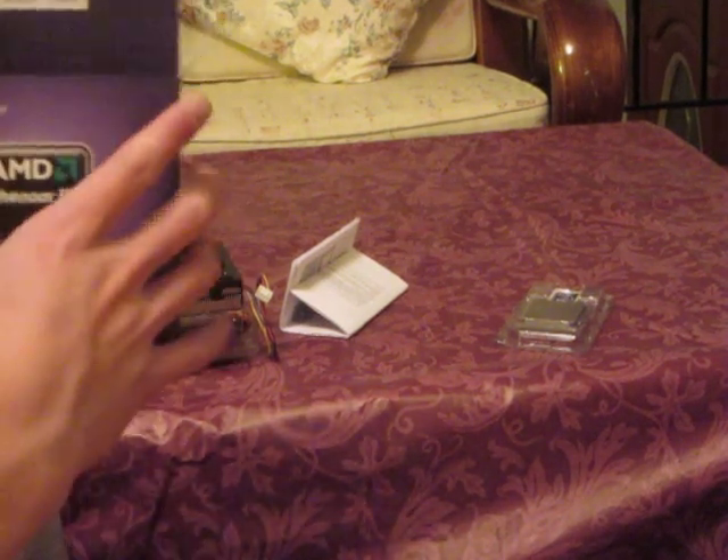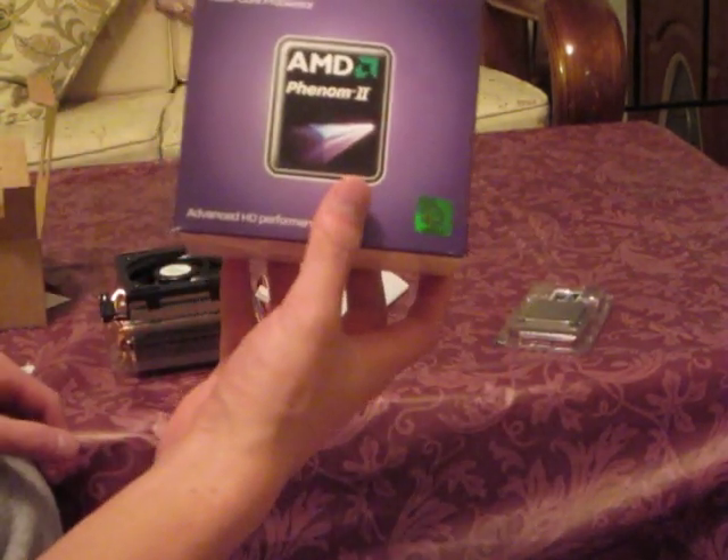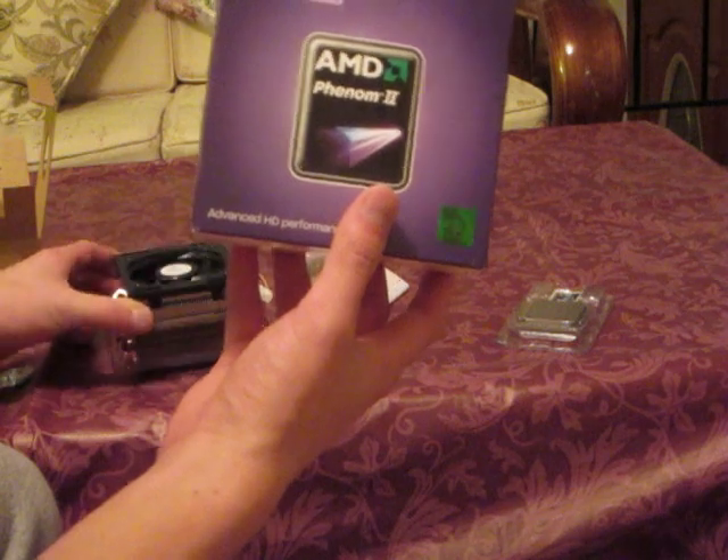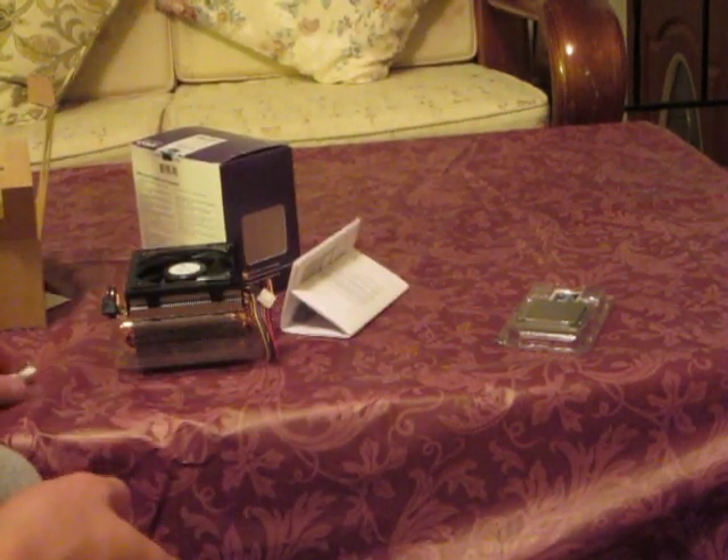Turbo means that when you're only running applications that are not threaded, this thing will actually turn itself into a tri-core and run at 3.2GHz — a 500MHz bump from the stock speed. So that's very good.